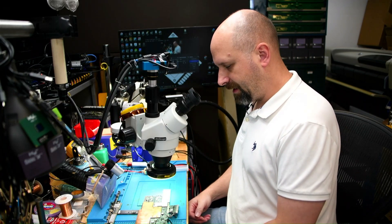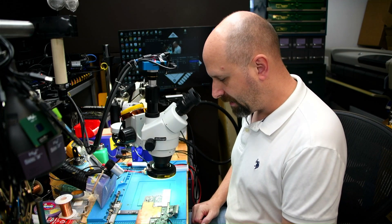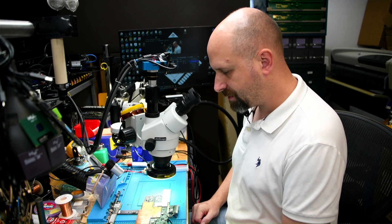Hey everybody, I've got a real quick one for you today. What I have here is a logic board out of a Microsoft Surface Book 2.